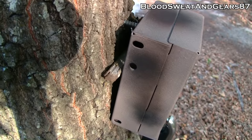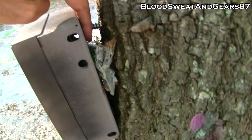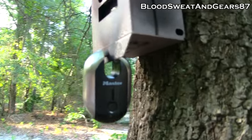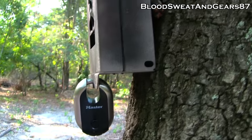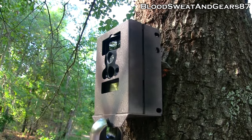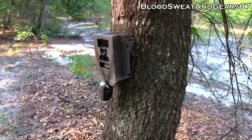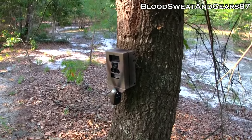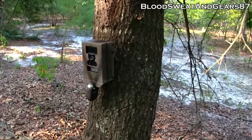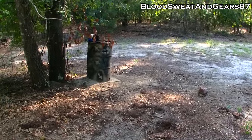I put a little twig back there to hold it off the tree at the right angle. It's still in there good and shouldn't go anywhere. I also have a Master Lock added on the bottom — if somebody gets the box off the tree they'll probably have to break the lock and break the camera doing it. I have two other cameras mounted up higher on the tree so people can't reach them, and I'll show you those when I get to them.